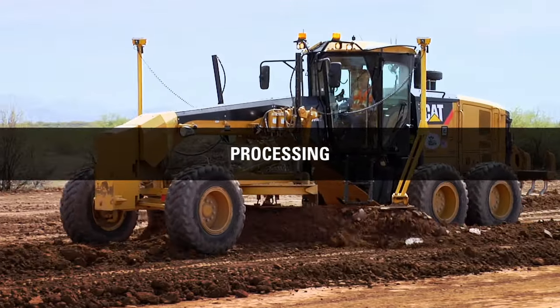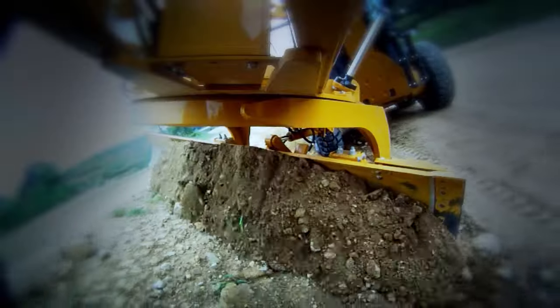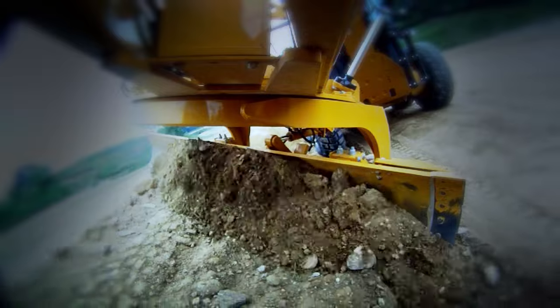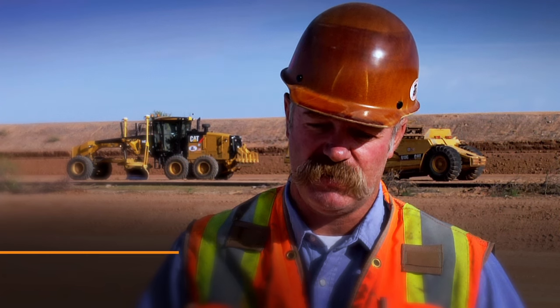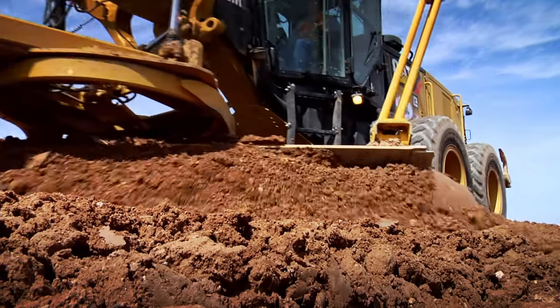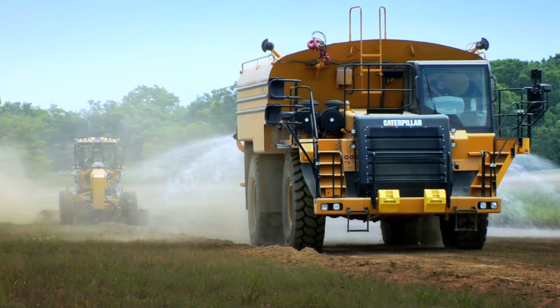Motor graders can roll and mix materials to get proper, consistent moisture. The blade action also effectively breaks down dirt clods for better compaction. The advantage of using a motor grader would be processing materials. If they hold you to a really strict moisture content, you have to be able to roll that material to mix it and keep the gradations consistent. And you could do that with a motor grader.